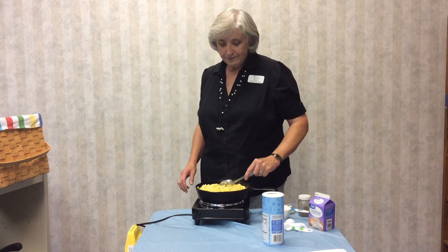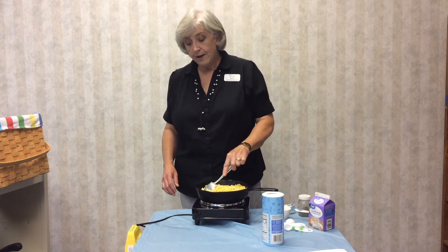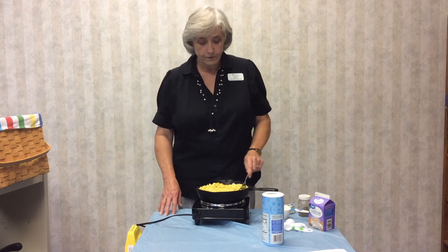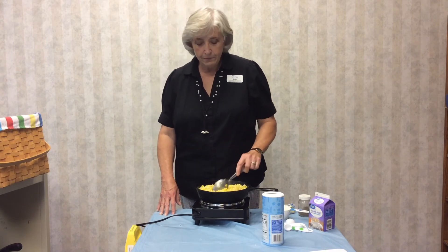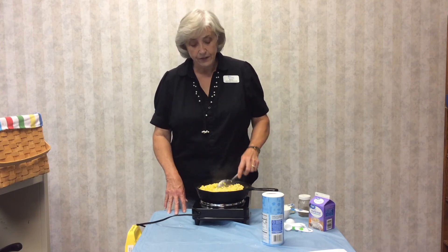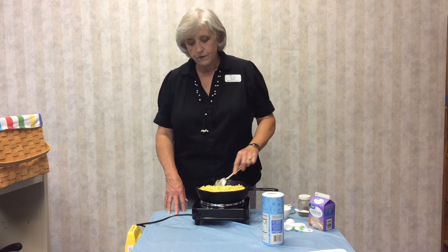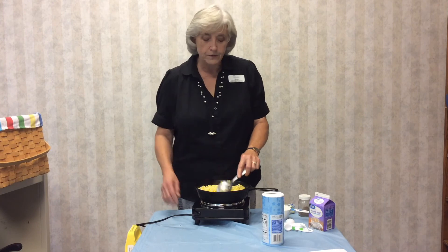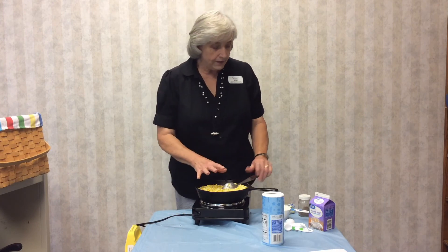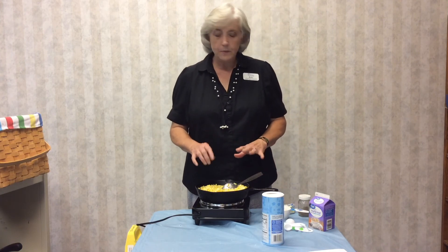I can smell the butter, I can really smell the fresh corn. In the summertime, when the gardens start coming in, my two favorite things are fresh corn and fresh tomatoes — you just can't beat fresh corn. I love corn on the cob, but this corn ranks right up there. It tastes like corn on the cob, only you don't have to do all the work — you don't have to gnaw it off and then go floss your teeth. Well, you still have to floss your teeth because it's corn, but it's not as bad. It's about three or four minutes, just enough to where you can really smell the corn cooking.